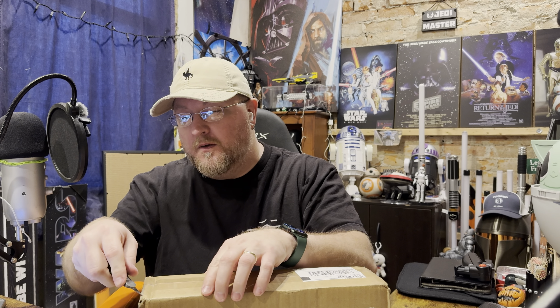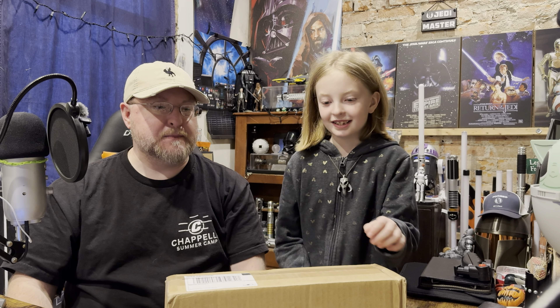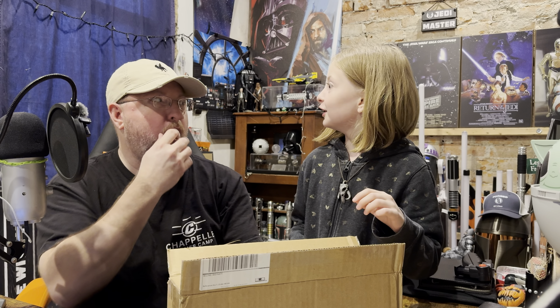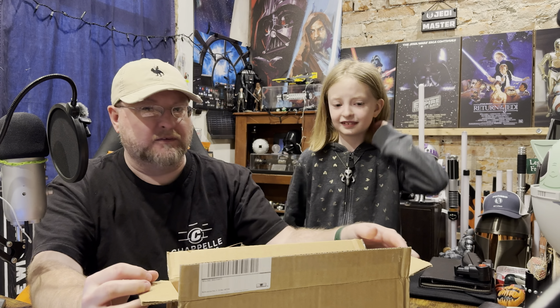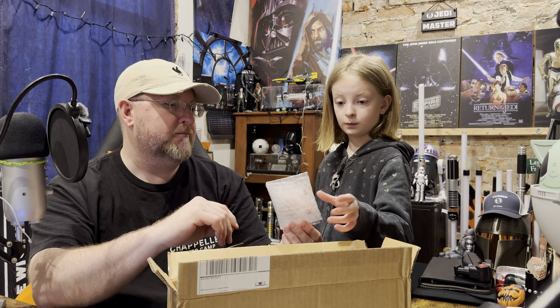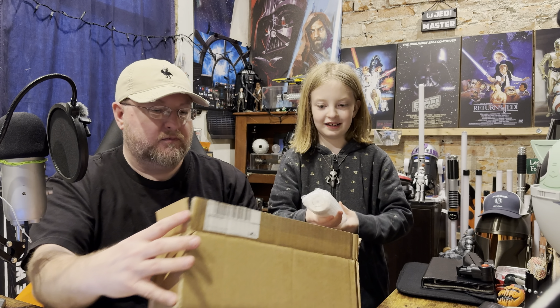I'm going to cut the tape and then I'm going to let my trusty little director slash Sith Lord open the box. Oh, packing peanuts. Ew. That's why you don't eat those. Oh, I'm hungry. That's disgusting. That's cool. Let's put them over here, just out of the way. And pull it off slow. Let's go.